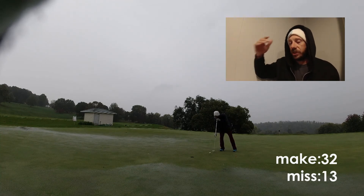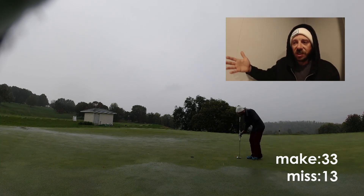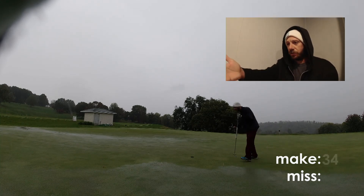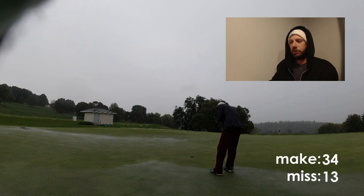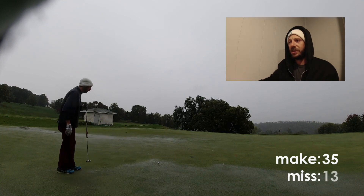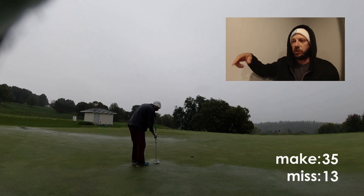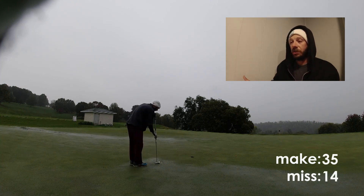You don't have to be side saddle putting to do a putting drill. Put tees in the ground three and a half feet away if those are your problem — bang them in. Got six-footers that are your problem? Put them in six feet away. Put them in a circle — have at it. Any of these drills I'm going to be doing here are going to help you in the long run.